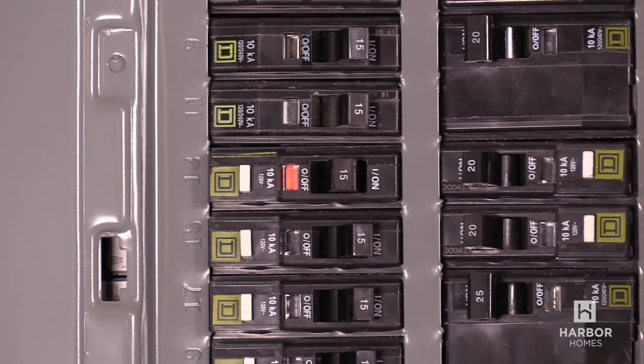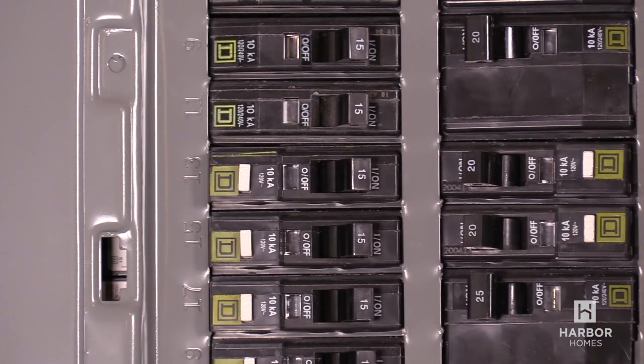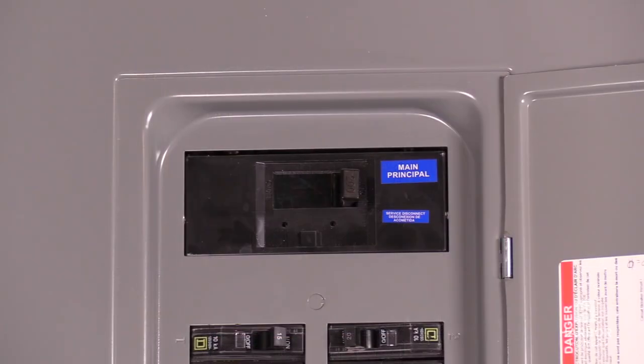To turn it back on, simply flip the switch to the off position, then back to the on position. The main shutoff is at the very top of the panel.